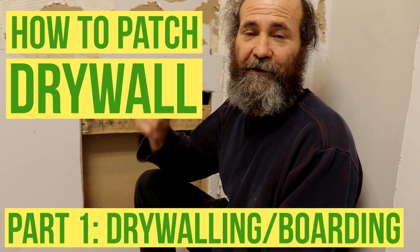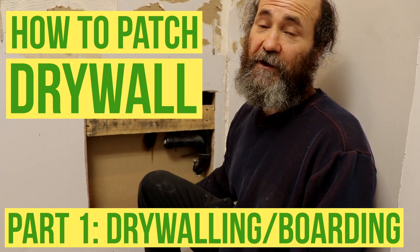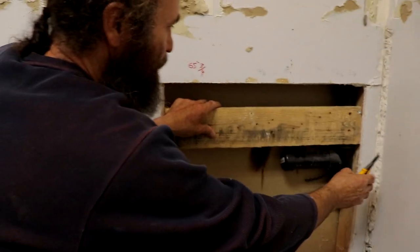Hello guys, what's up, here is Bayan again. In this video we're gonna show you how to patch and repair a dryer. So here we have a two-by-four, here we have the corner, we're gonna screw the dryer to the stud.